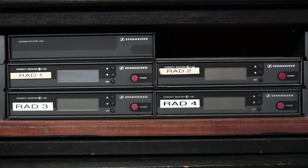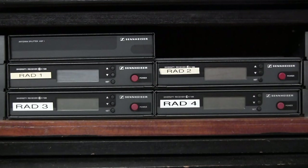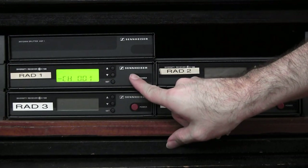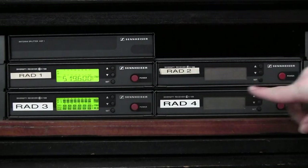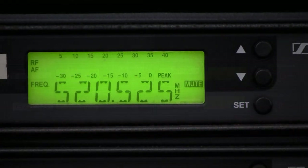Once your antennas are connected, you can proceed to switch the receivers on. The power supply comes from the PA system, so if the PA system is not on, the receivers will not have power. Hold the button down on each receiver and it comes on, displaying a nice green screen. Do the same for all four of them.